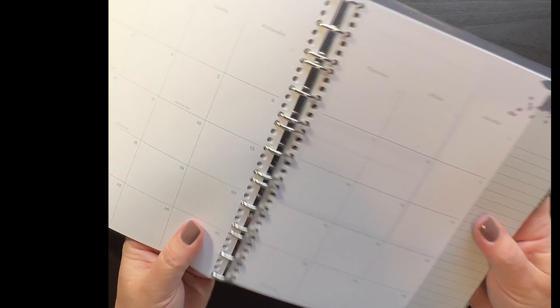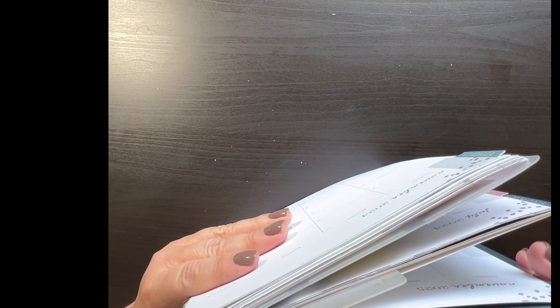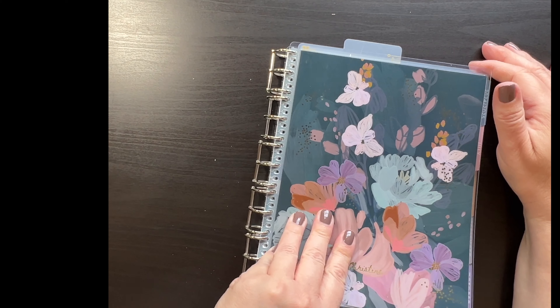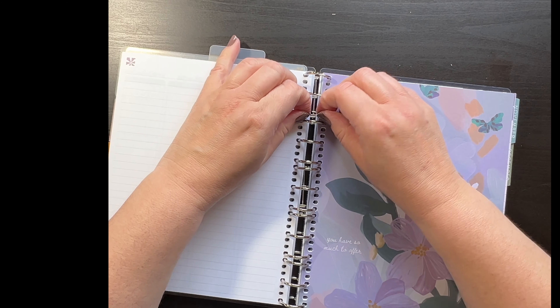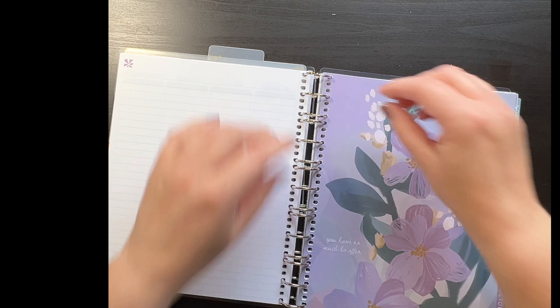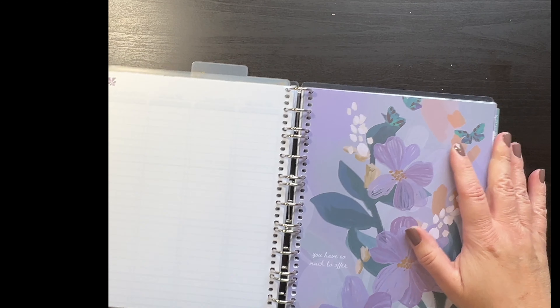If you open up the planner halfway through, you can use it just like a coil planner. But the fun thing is, you can also open these up just like a ring planner and stick pages in or take pages out, whichever you want. Then you just clip them back together and you're on your way.